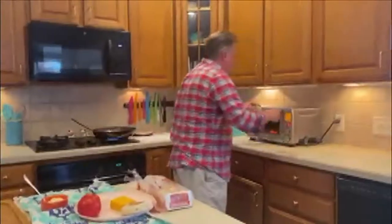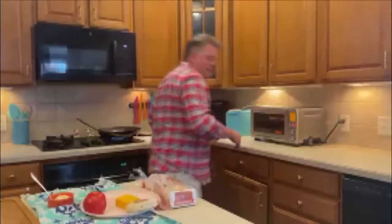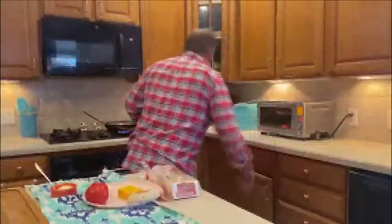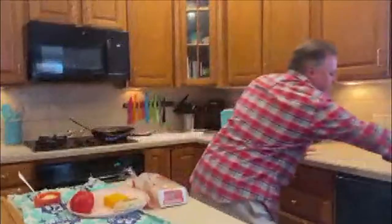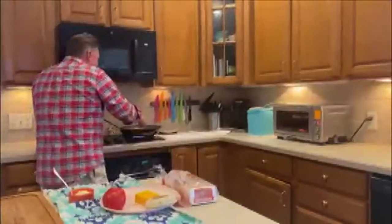So while the bacon is cooking, I'm going to put these English muffins in the toaster, get them kind of ready to go. And I'll explain a little bit about the genesis of this event coming into western New York, November 27th. Anyway, let me let the bacon cook.